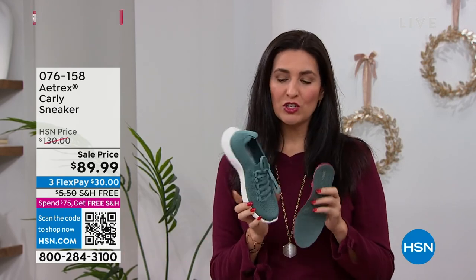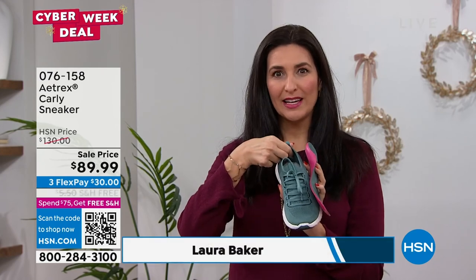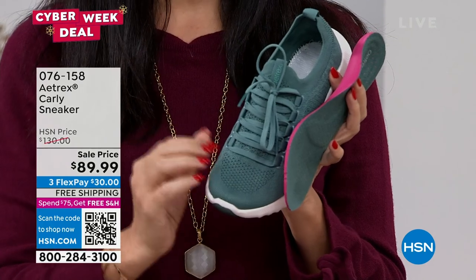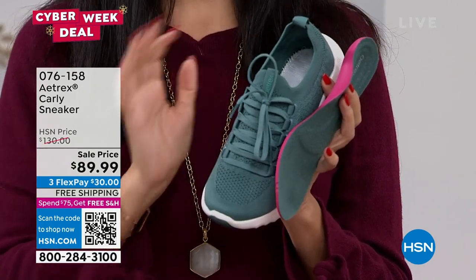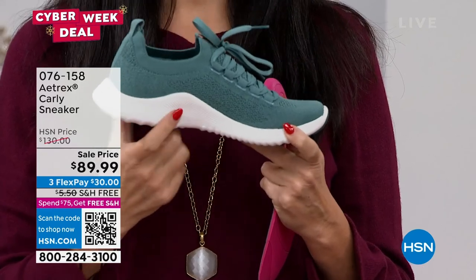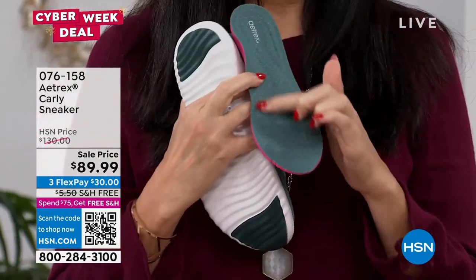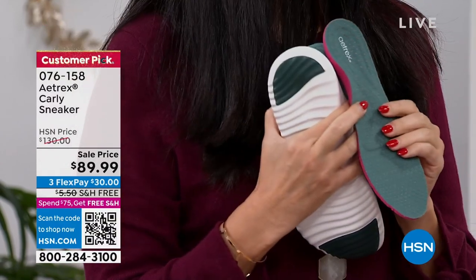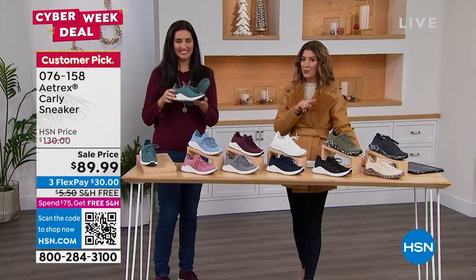They have amazing energy return and they thought about everything: from a padded heel counter to slip in easily, and if you need to make it tighter for a narrow foot you can. There's incredible comfort along with arch support, plantar fasciitis support, and even metatarsal pad support so you don't have that sliding forward in the front of the foot — it's got everything you want and it's good for your feet.